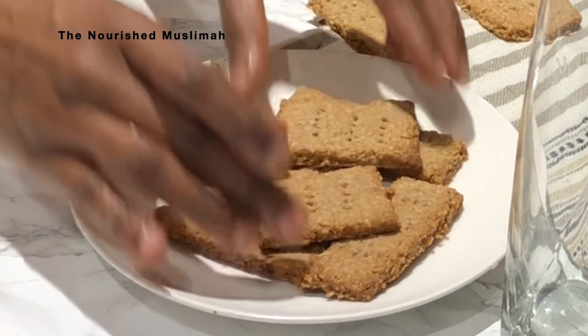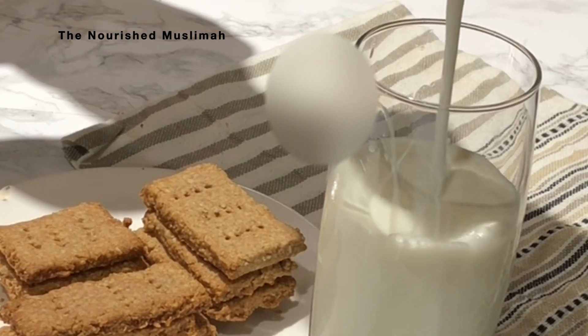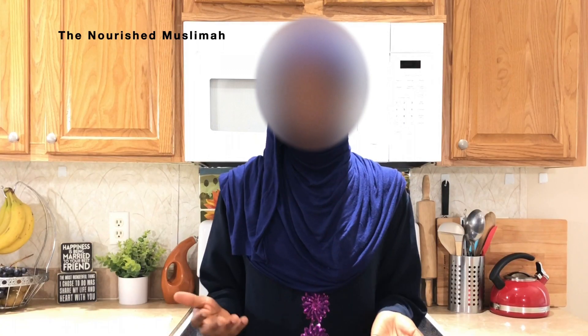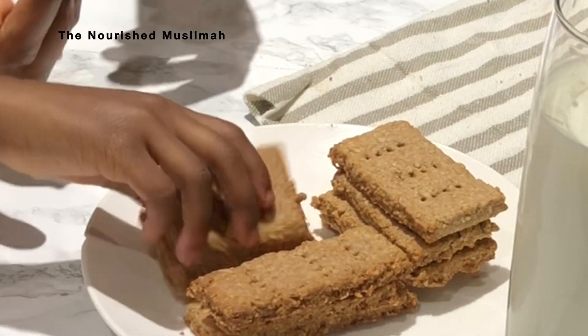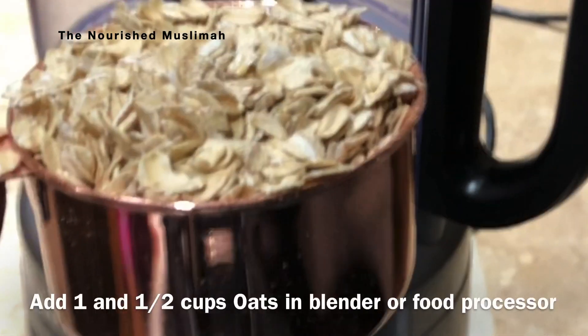Assalamu alaikum, welcome back to the Nourish Muslima. My name is Halima. Today I'm going to share with you how I make whole wheat oats shortbread. This is a healthier alternative to the regular shortbread and it's an excellent on-the-go snack for the kids and for the adults as well. Join me and I'll show you how.